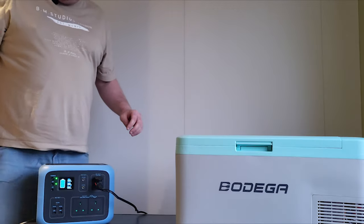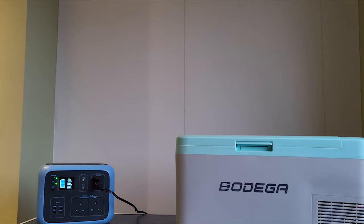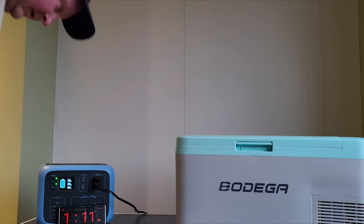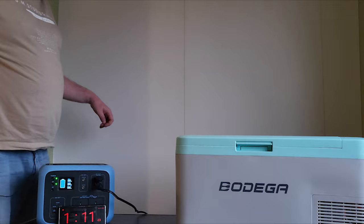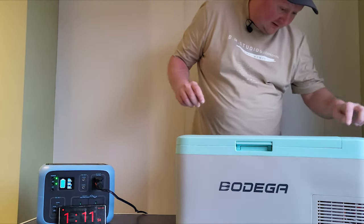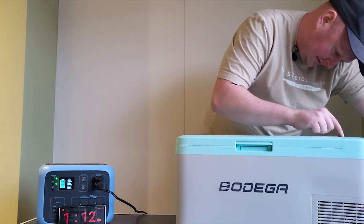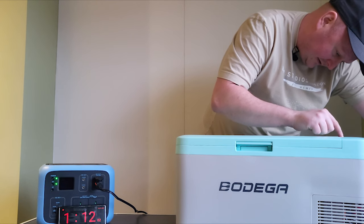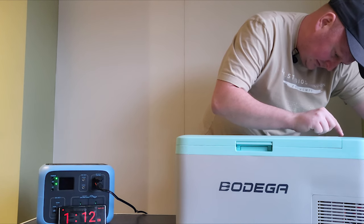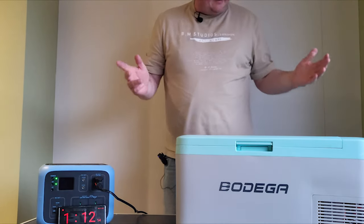Switching the power on — we're on DC here. Let me get my timer so you know what time we're starting: it's currently 1:11 on March the 21st. Now I'm switching on — touch control — boost, boost, boost. We don't want minus 20; we want five degrees, that's what we want. So that's five degrees I'm leaving it at, which is about where I have my fridge.